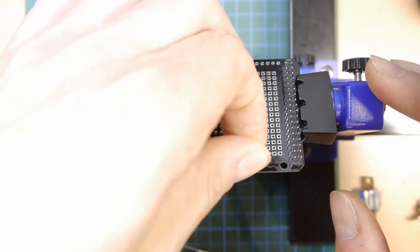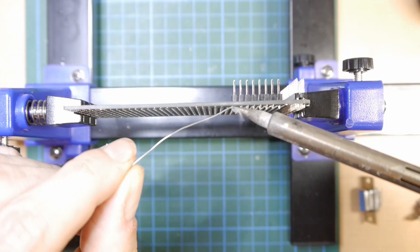On this breakout board for the Arduino, all the cables and resistors can be soldered out later.